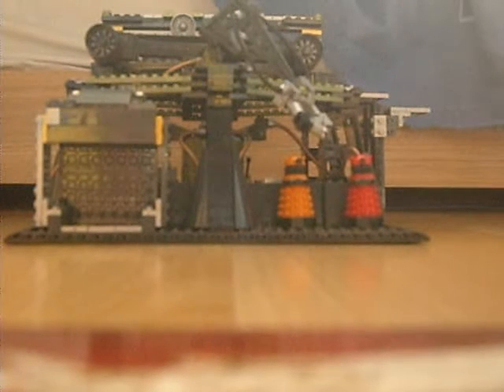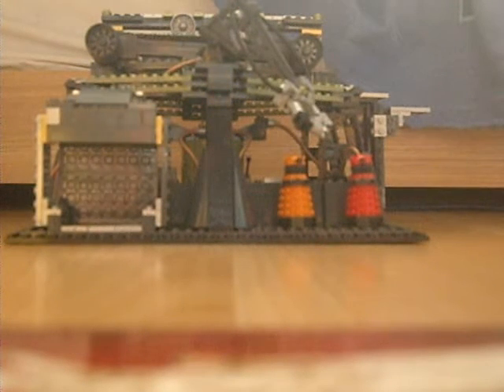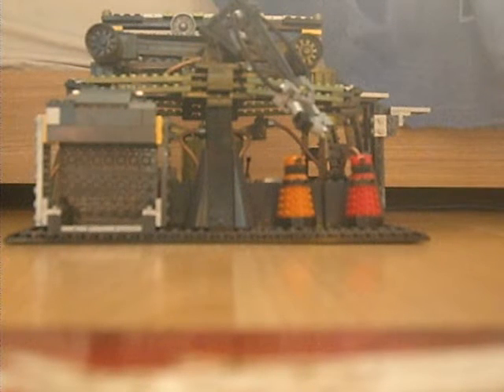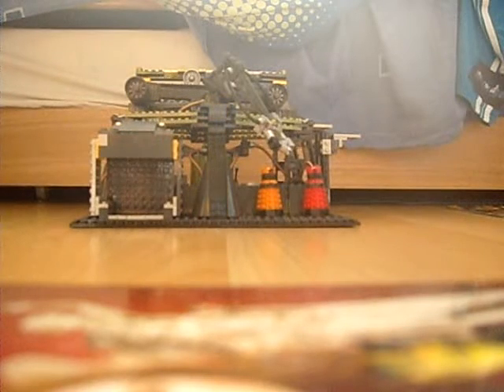Hello Doctor Who fans and Doctor Who reviewers, welcome to another review by me. Today I'll be reviewing a very special character building review, which I thought I'd never review. It's the Dalek Factory and I think it's brilliant. Now I must tell you how long it took me to build this wonderful set.